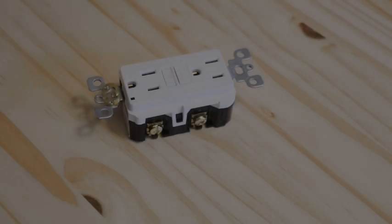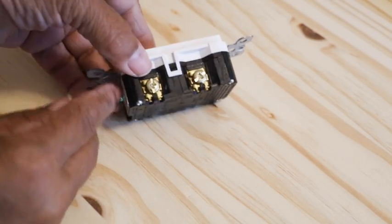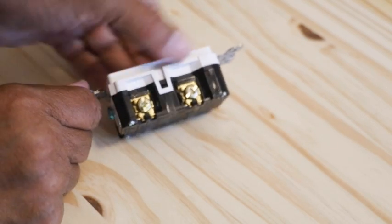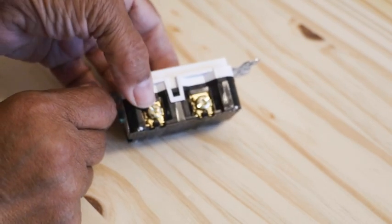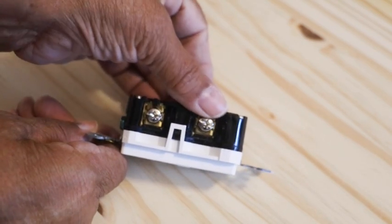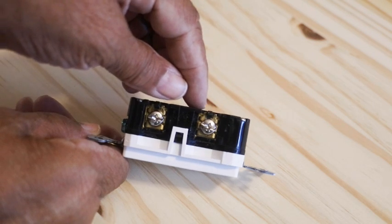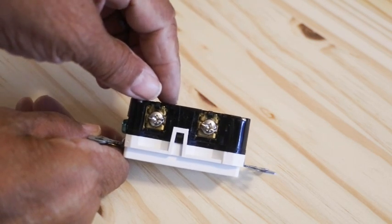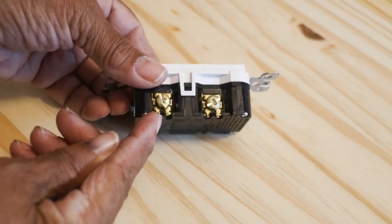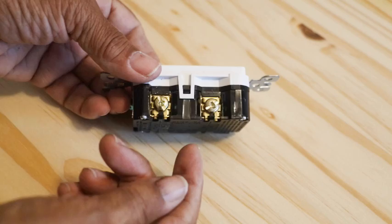We're now ready to install our GFCI. I brought you in close to our GFCI because I want to show you how we're going to wire this. On one side, we have brass-colored screws, and if you flip it over, on the opposite side, you have silver-colored screws. The silver-colored screws receive the neutral wires — those are the ones that are white. And the brass-colored screws receive the hot wires — those are the ones that are black.